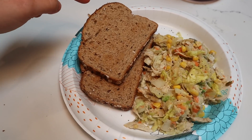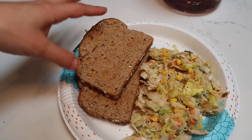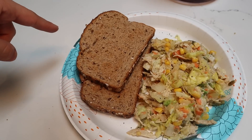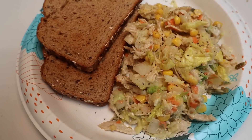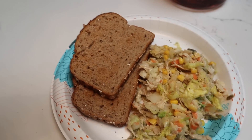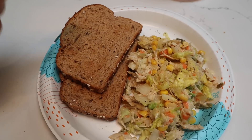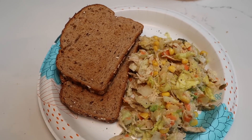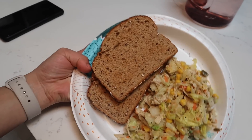I went ahead and I toasted this bread. This is Dave's Killer Bagel — it has eight grams of protein for these two slices of bread. And here is my chicken salad. I am obsessed with chicken salad, it tastes so good. By the way, you can use this exact same recipe but you can also make it with tuna. This is going to wrap up meal number two.